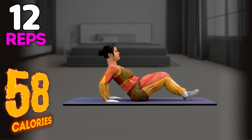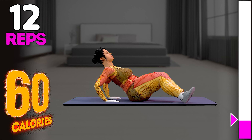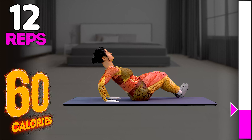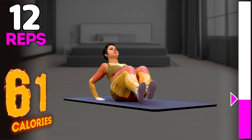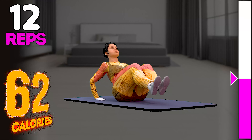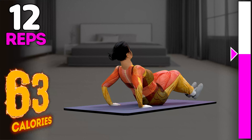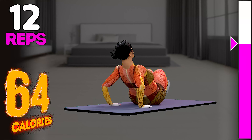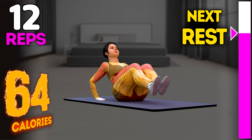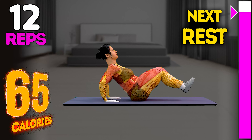Up next in three, two, one, go. 1, 2, 3, 4, 5, 6, 7, 8, 9, 10, 11, 12. Rest time.